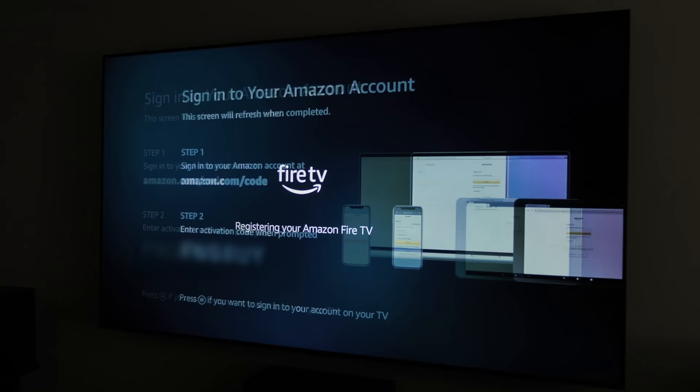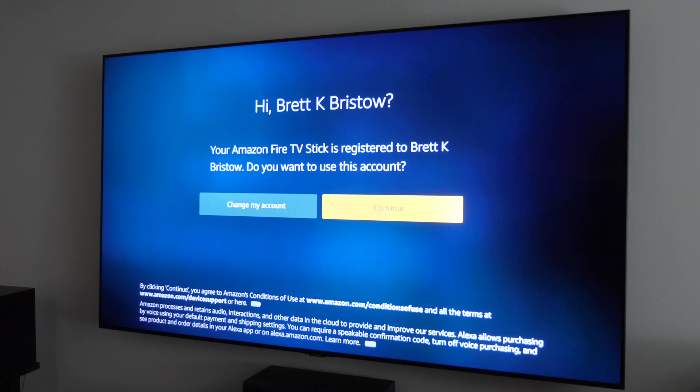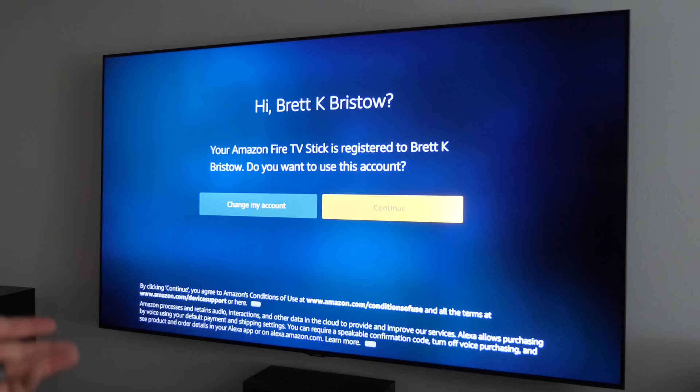You can select 'I already have an account' or add a new account. It's going to have you use your computer or phone to sign in with the code shown on screen. Once you finish signing in on your phone, it will say registration is complete and log you right in. If you registered the Fire TV Stick to your account when you purchased it, it will ask if you want to keep it on your account — select Keep.